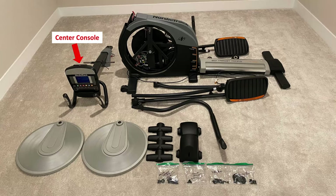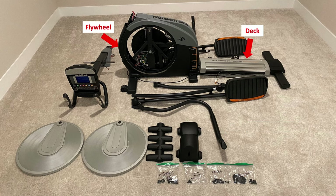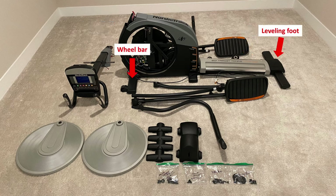The center console, upper body arm, foot pedal, and roller can all be taken off, leaving the flywheel and deck. You can also take apart the leveling foot at the back and the wheel bar at the front.